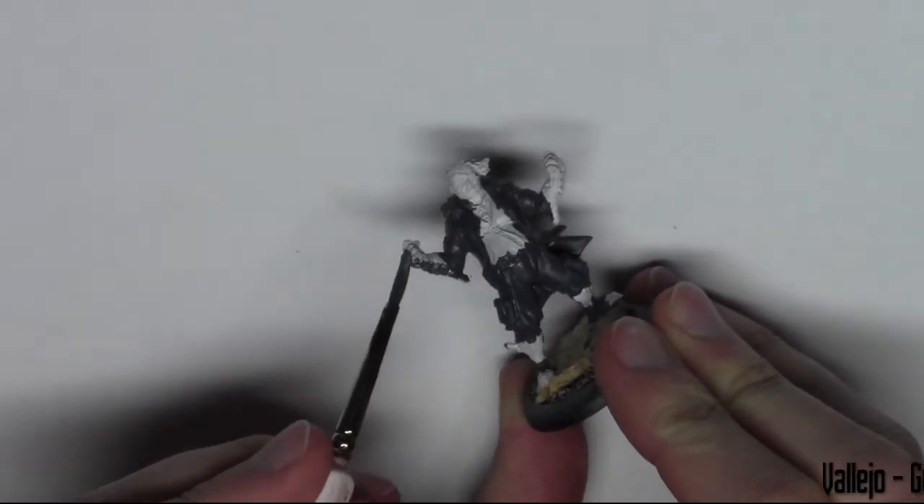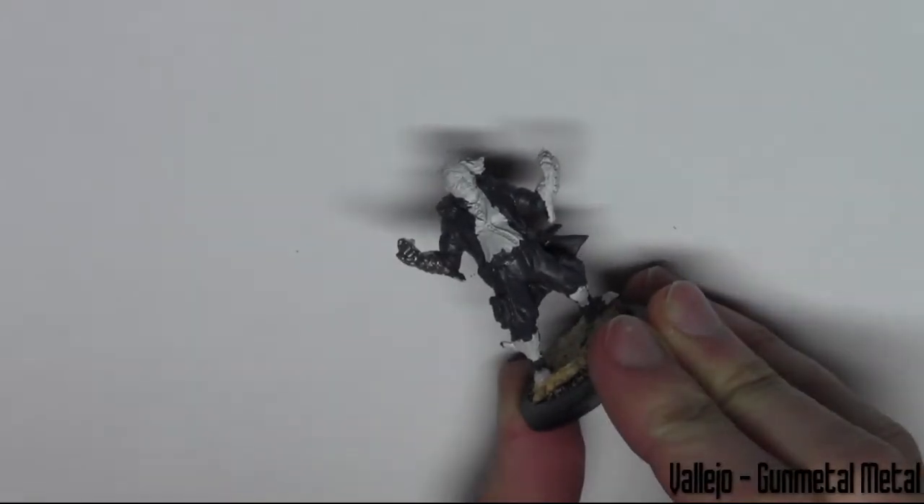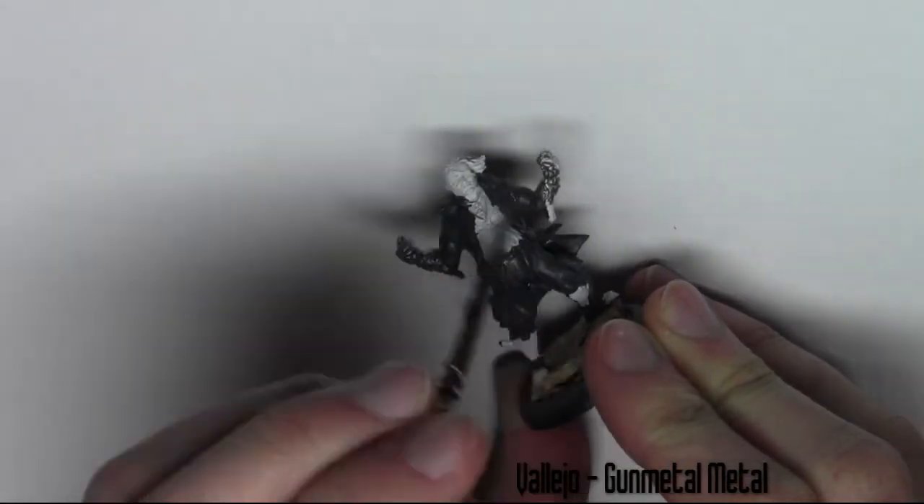Now I'm moving on to base coating the metal parts of the model. This includes the arms and legs, and I think there's some metal on the belt buckle as well. For this I'm using Gunmetal from Vallejo.